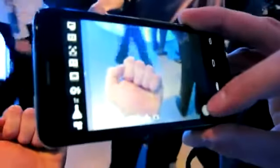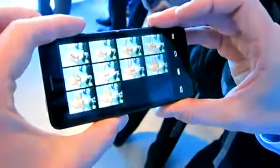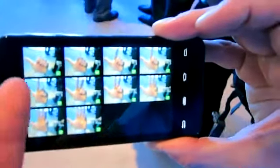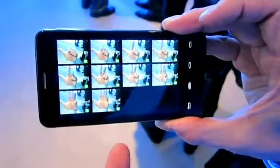Let me show you real quick what that looks like. I'm going to take a quick picture of my hand. As you may have heard, it clicked there — you heard 10 pictures being taken. This is all full 8 megapixel resolution. And as you can see, as I moved my fingers, it took 10 different pictures.